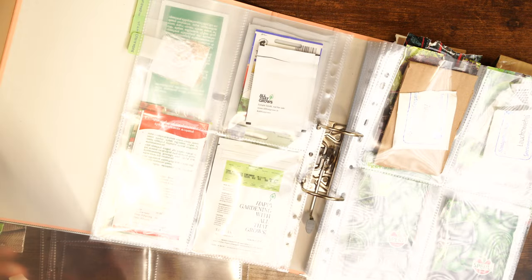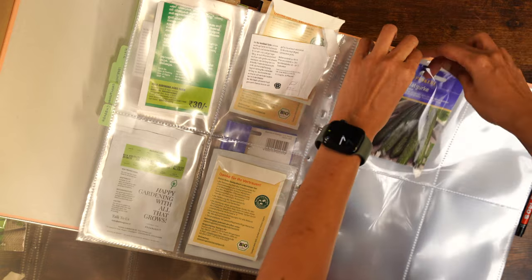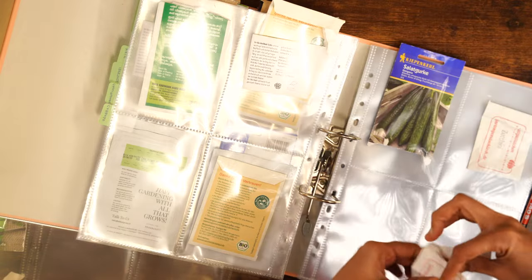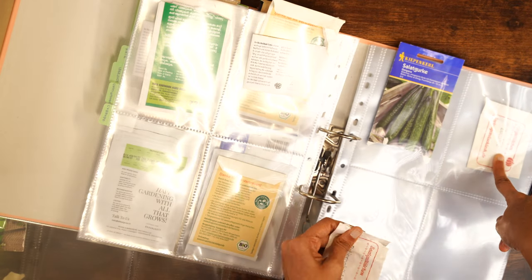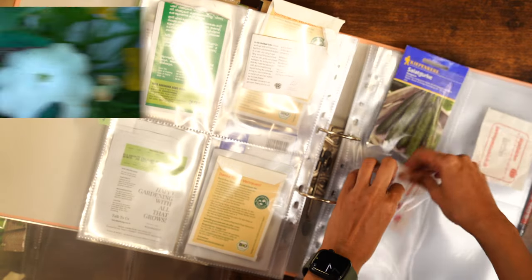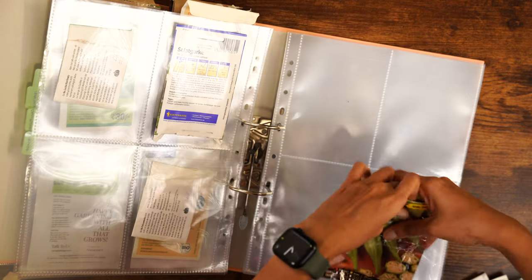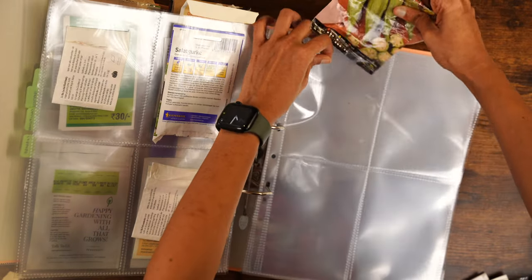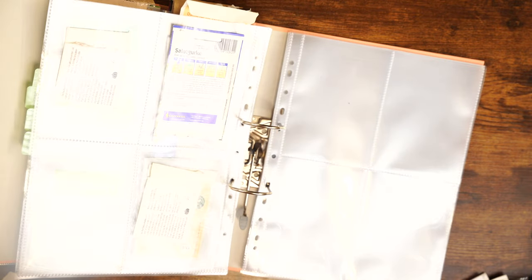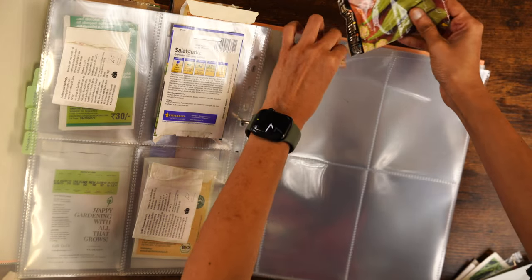Next category are the summer vegetables. I have cucumber, and I'll categorize cucumbers and zucchini together. I have the normal zucchini — black beauty — and the other is a round-shaped patty pan zucchini. This year I'll try to grow more okra because I like having it and it's not something you get easily in Germany; I have to go to the Indian supermarket to find some.